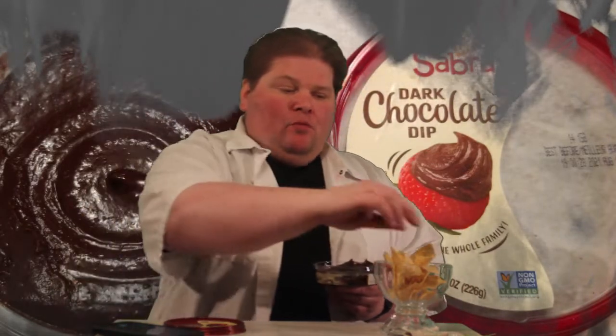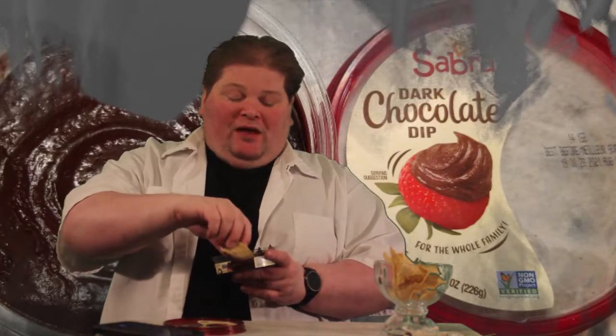Now let's have some dark chocolate chickpea dip. It does taste a little weedy, but that could be because of its age. I would liken this to chocolate icing for a cake. It's definitely overwhelming the flavor of my tortilla chips, and it's a little on the thick side.